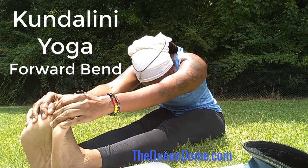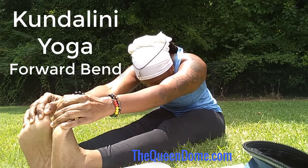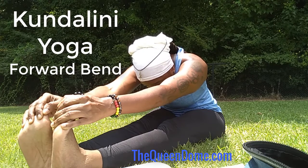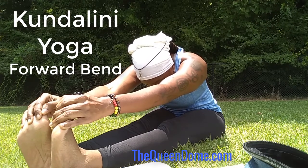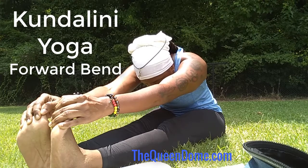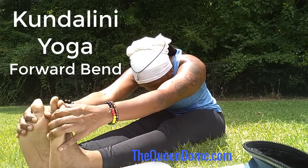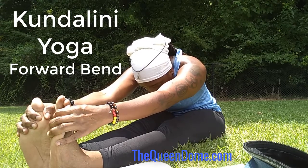Now here's where you can do breath of fire — keep your back straight and you can do breath of fire here to enhance the energy flow. Keep your back straight; grab your toes, and if you can't grab your toes, grab your ankles.